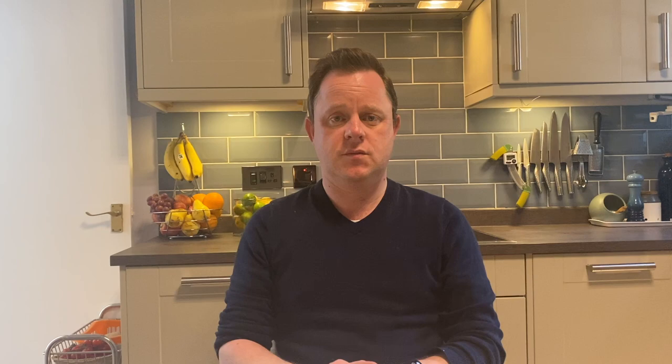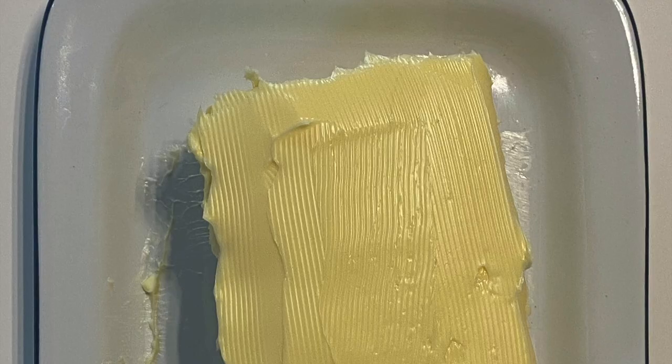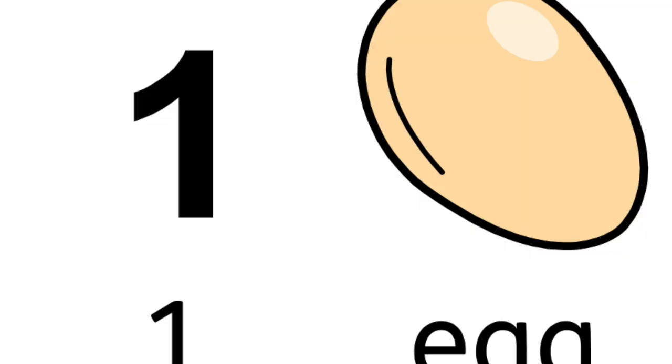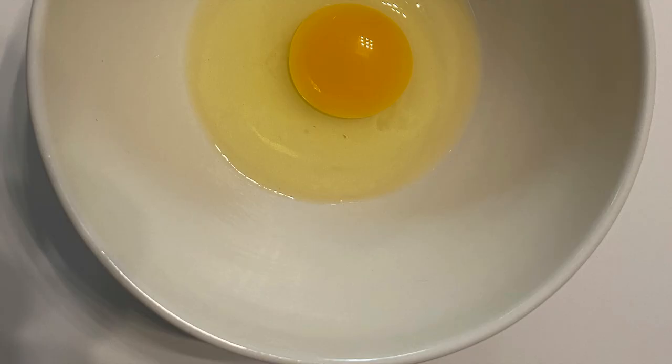Next, butter — 250 grams of butter or margarine, just as long as it's soft. Then one egg. Don't worry too much if you don't have any eggs; you can leave it out. The taste would be the same, just the texture would be a bit different.